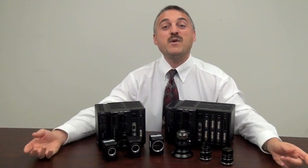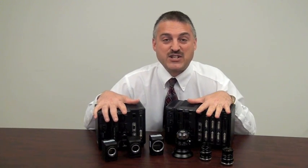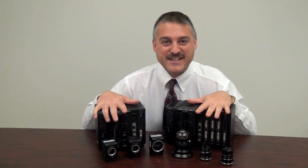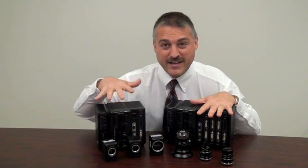I want to take a couple minutes and show you the latest and greatest from Keyence. I'm talking about the new XG8000 series that enhances our existing XG series lineup. How are we enhancing it? By adding line scan camera capability.